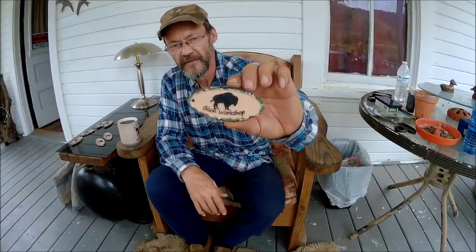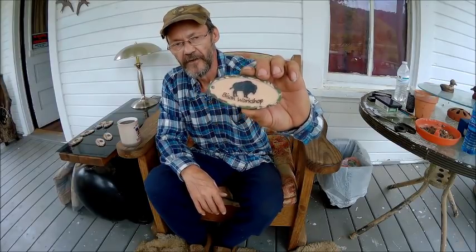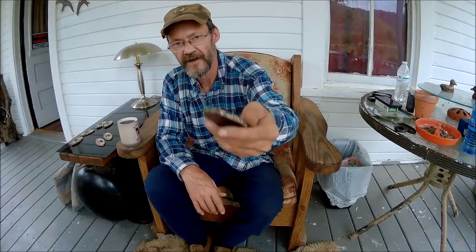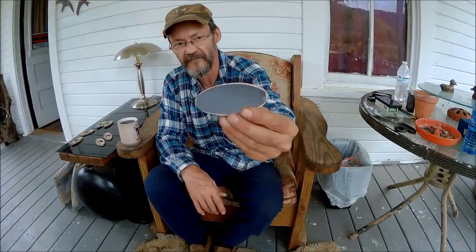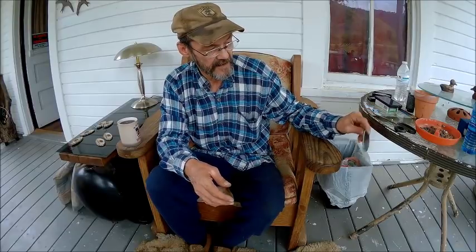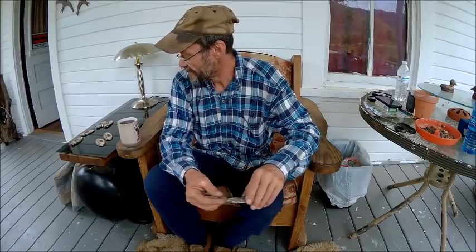What we've got here is the bison logo, and all of them are going to have the hole for the keychain ring — even the magnetic ones. I've got magnetic strips on the back of each one of them and they stick pretty good. I don't have any metal out here, that's aluminum, but trust me it works.